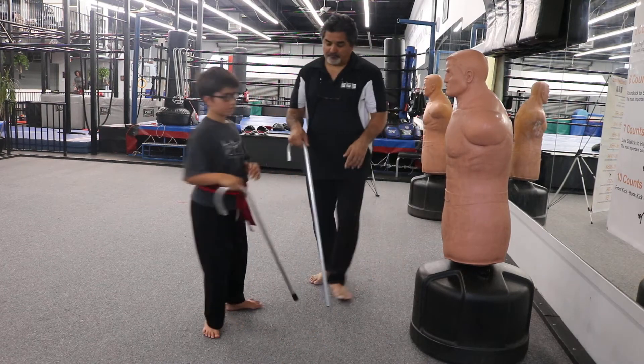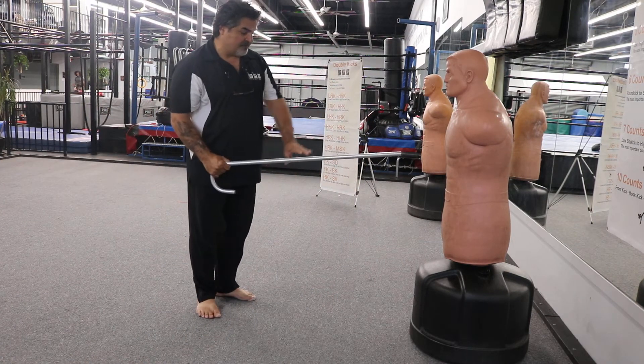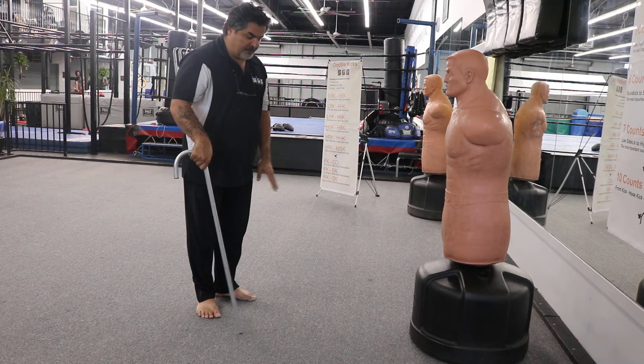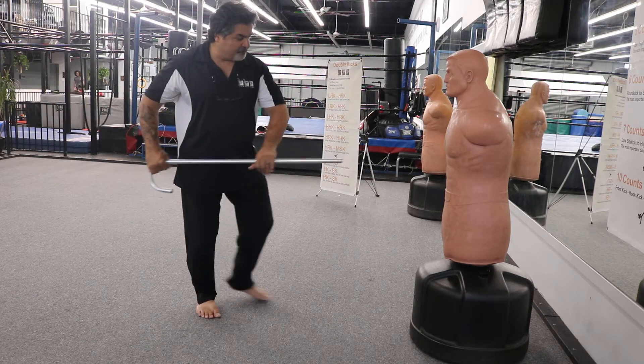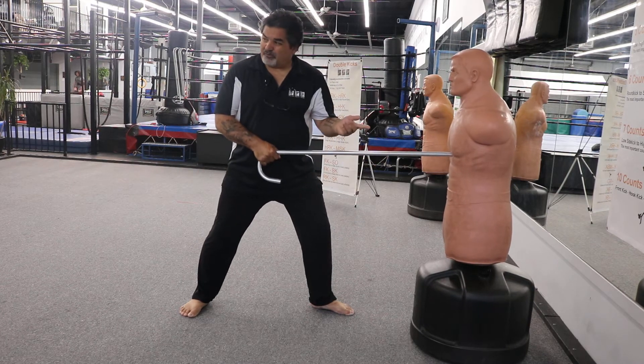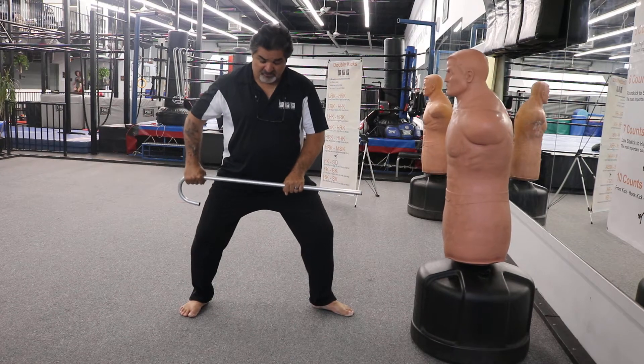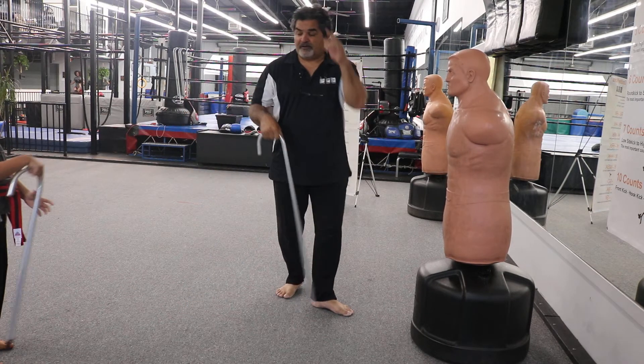Now let's do number three. From here, I'm not going to pick it up — I'm just going to come up forward and give it to my other hand. Come up here, step left foot forward and poke it. We don't want to hold it out there — you don't want to admire your work. Poke and come right back. Make sure you're nice and solid, legs bent.